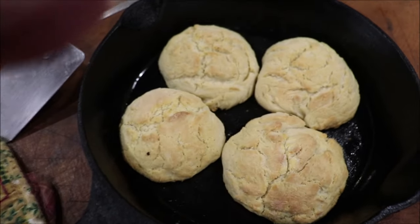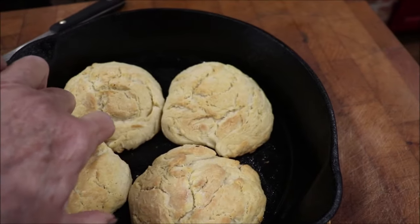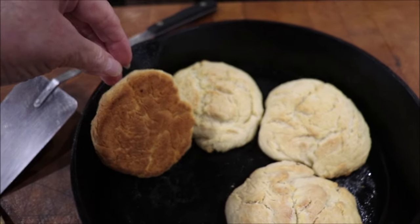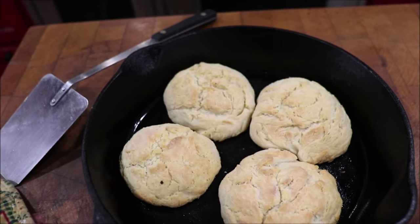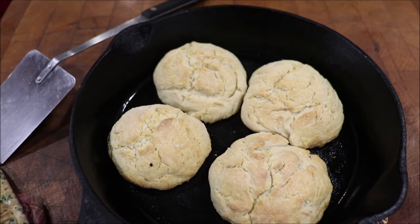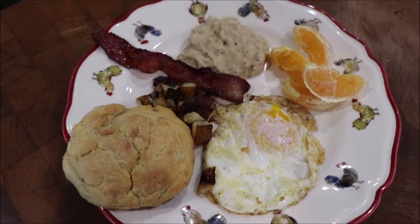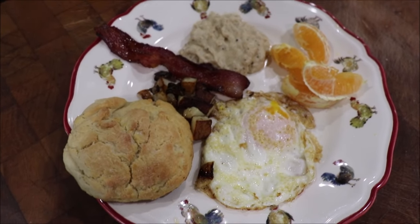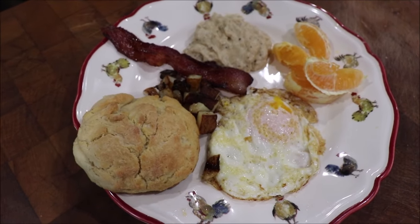Okay guys, I got the biscuits out of the oven. They're hot, but let me show you — see that good brown bottom when you put them in that skillet? I'm fixing to butter all four of them and I'm waiting for little Richard to get in here for breakfast. The boy's already got his plate at the table and I'm fixing to take mine over there. We're going to have breakfast — talk to you again in a minute.